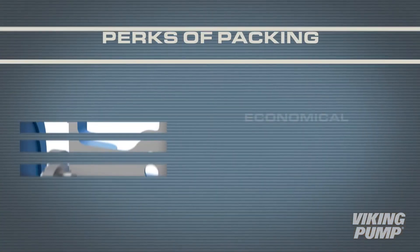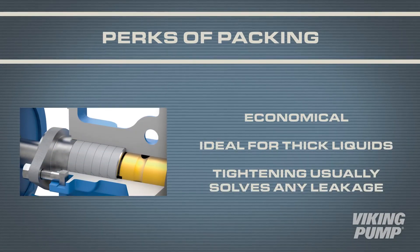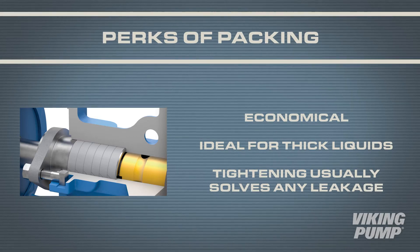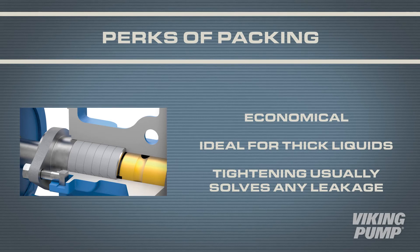Packing is economical, and with no upper viscosity limit, it works well for thick liquids which may be difficult to seal with other technologies. It also rarely catastrophically fails. If the rate of leakage increases, slight tightening usually fixes the problem.